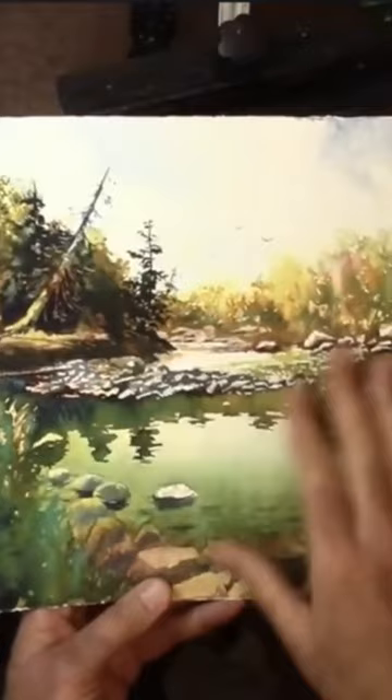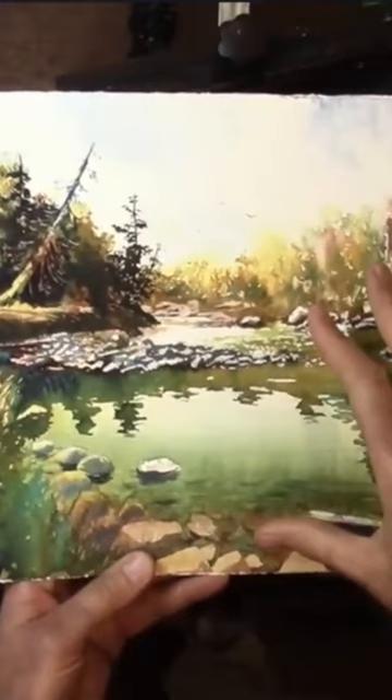I do a lot of plein air painting. A lot of times I'll do a plein air painting and come back to the studio to refine it, but this one I haven't refined — it's straight off the easel.